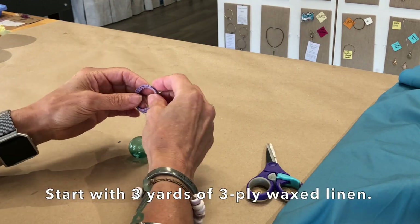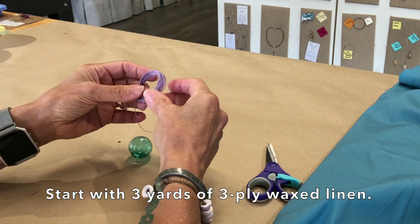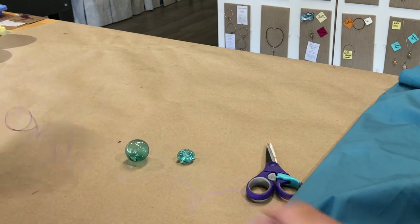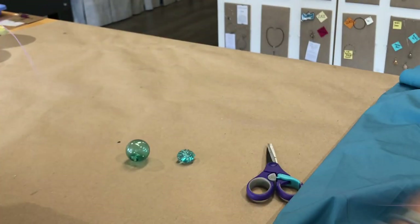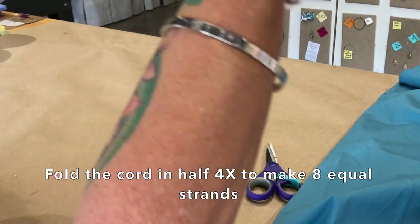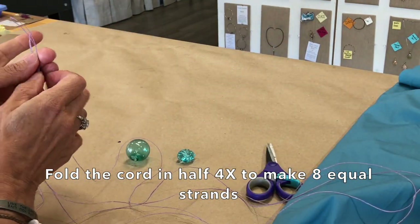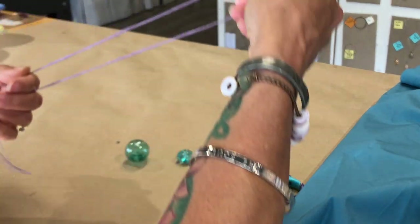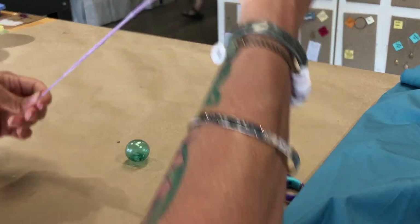So I have three yards of waxed linen 3-ply cord that I'm going to unspool and fold in half — I'm going to use the entire thing — then fold it in half again, and fold it in half once more, so I have eight pieces of cording.